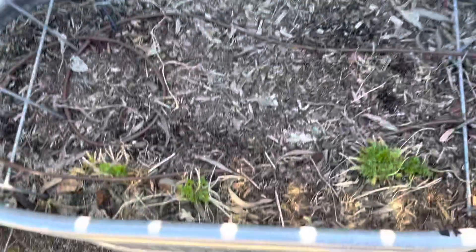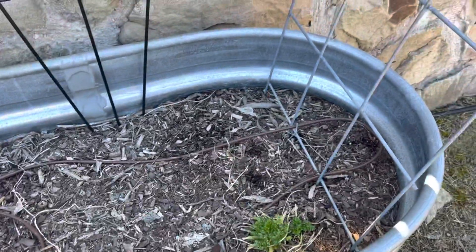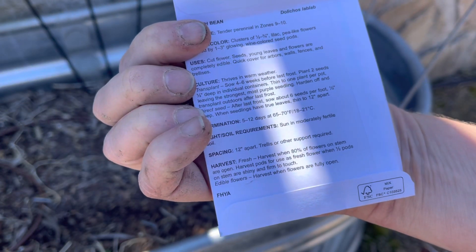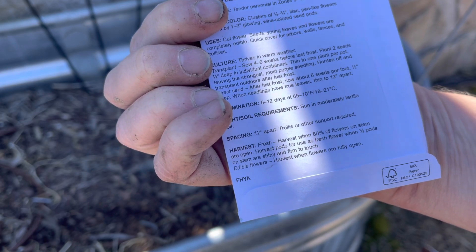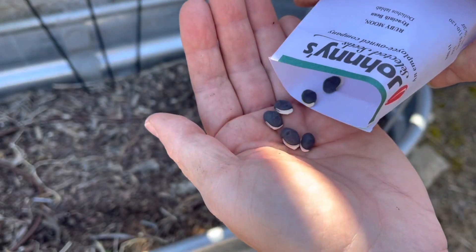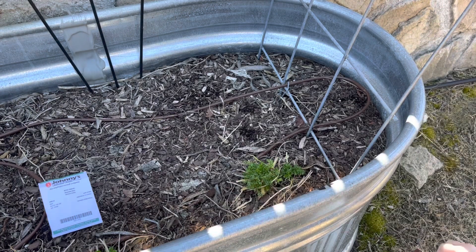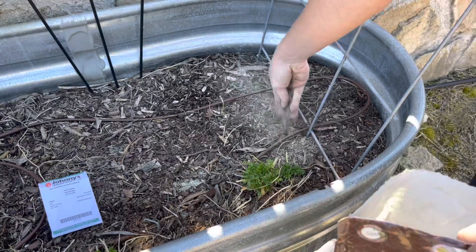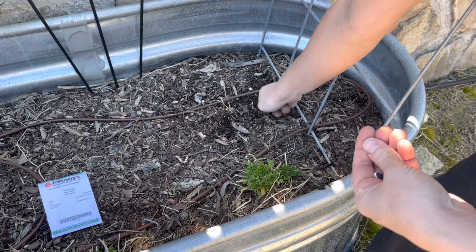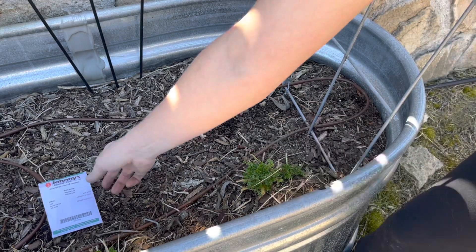I actually ended up having some parsley overwinter here, which I'm shocked at — just trimming it back and there it was, so exciting! Right here I'm going to do the Hyacinth Bean Ruby Moon. It needs to be approximately half an inch deep and I'm going to plant two holes with two seeds each. These look like they're trying to come out already! Let's get those watered in.